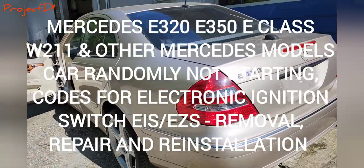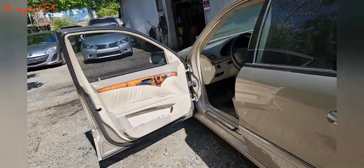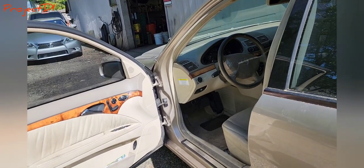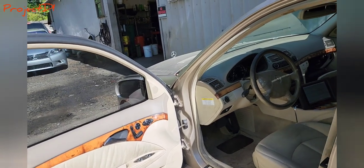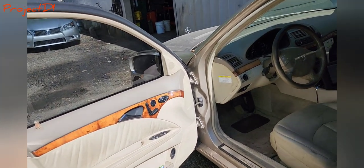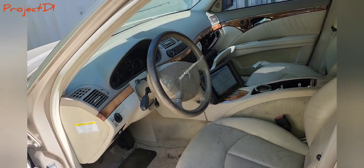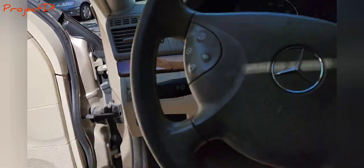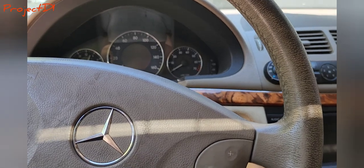Hi guys, welcome back to the channel. We have here a 2005 Mercedes E350. I actually worked on this car last week — that's when we started, we replaced the central gateway. Now the customer wants to keep going, so I'm gonna try to see what else can be fixed so we can get this car running well enough for the customer to leave.